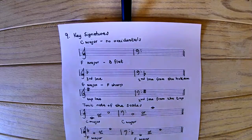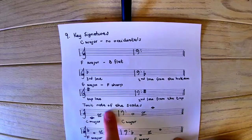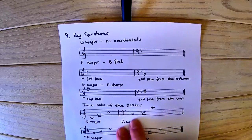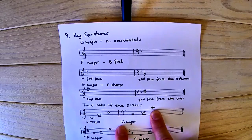For C major, we have two possibilities in the treble clef: leger line C (middle C), or high C written on the second space from the top, because F-A-C-E gives us C on that space. For the bass clef, we have the second space from the bottom, or leger line C, or middle C right at the top.